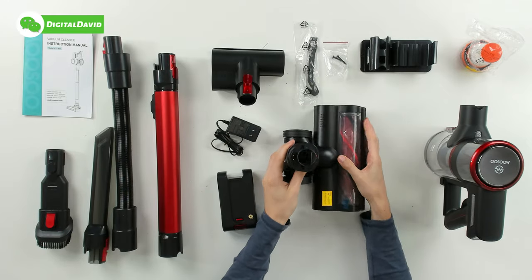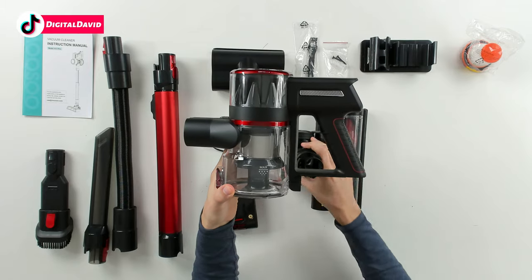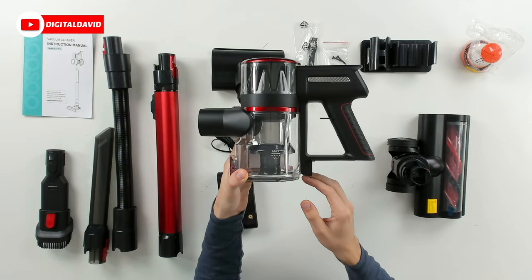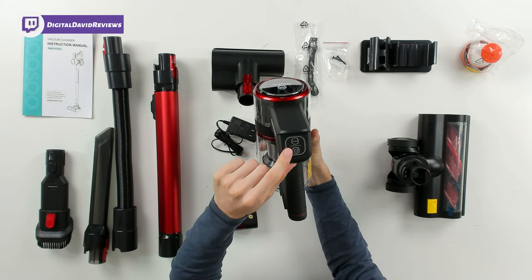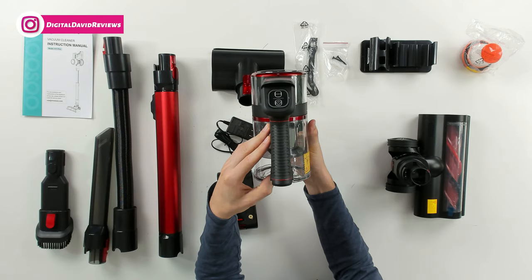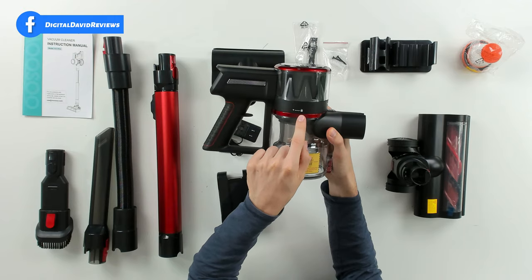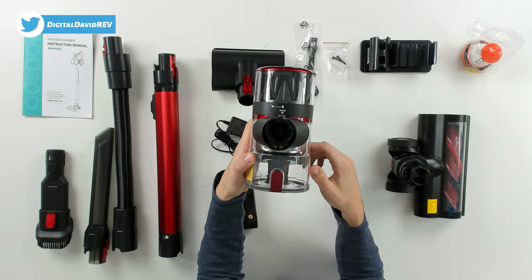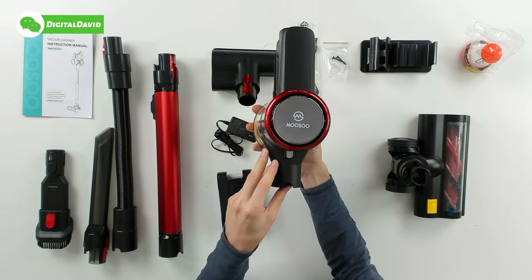Last but not least we have the vacuum head itself. You can see on one side we have our max indicator for our dustbin contents, and on the other side we have our power buttons and power settings so we can turn it on and off and adjust our suction level. There are also lock and unlock positions, and you can see the Musu logo and branding on top.